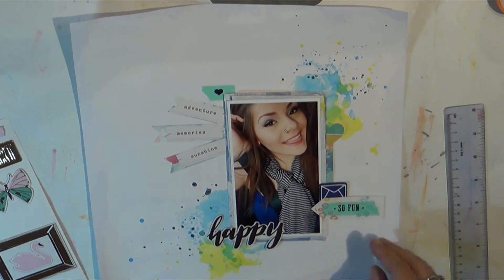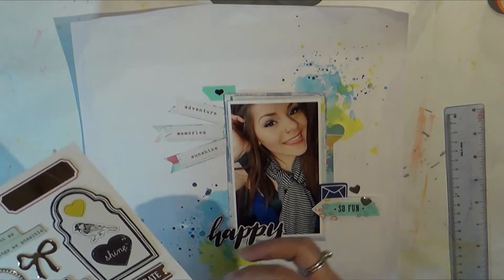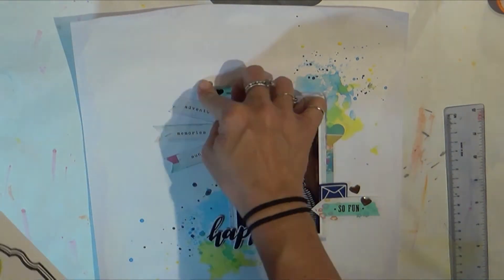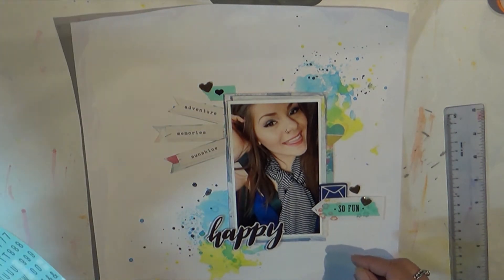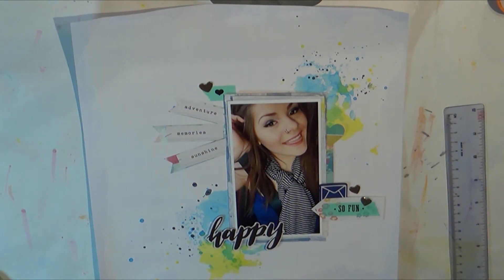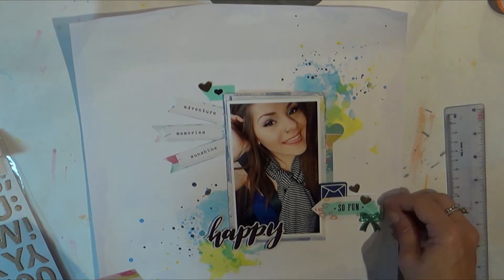I'm grabbing my chipboard from the kit — it is also Maggie Holmes Chasing Dreams — and it says 'happy.' I'll add a couple of other little chipboard elements like 'yay' as well.